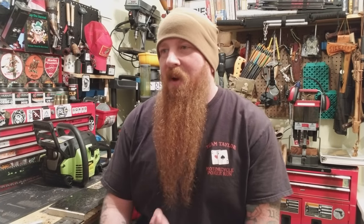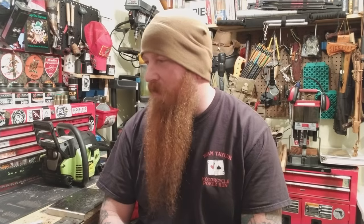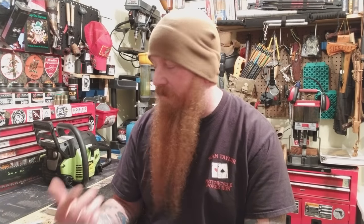All right, welcome back to SOS. I'm Stasar and Badass. Today we're going to get into some chainsaw maintenance. I'm going to have upcoming videos on this stuff because people want to know, and I've got a couple of chainsaws so I can cover some different stuff, some general maintenance.